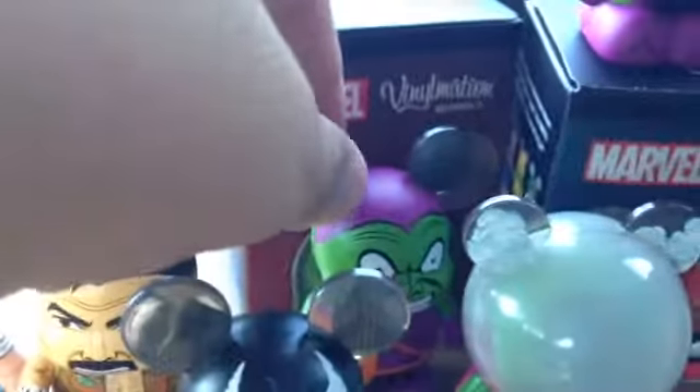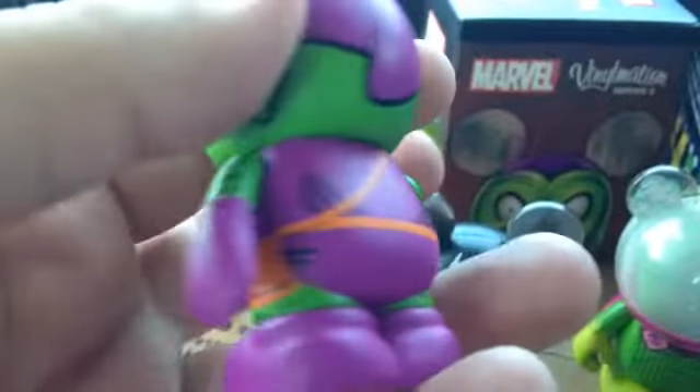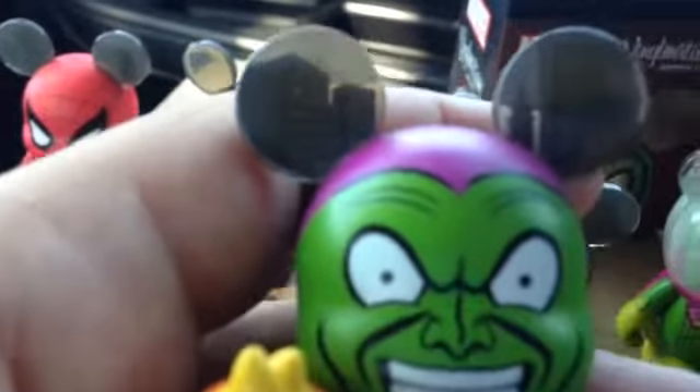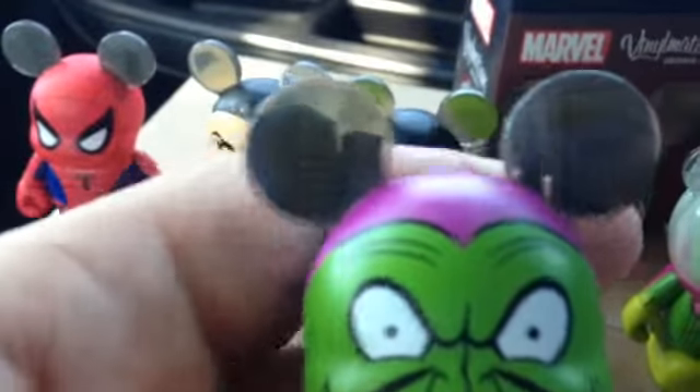Then we come to Norman Osborn, or Green Goblin. First up we've got the standard Goblin, which looks cool. It would have been awesome if he got a glider — he did not get a glider. It'd be cool if somewhere down the line they make that happen with some sort of combo pack. The standard ears we've seen across several of these figures, just the building shapes — it was almost like that was the default go-to.